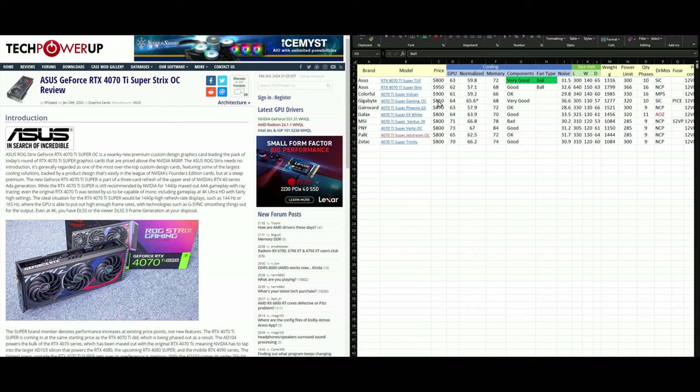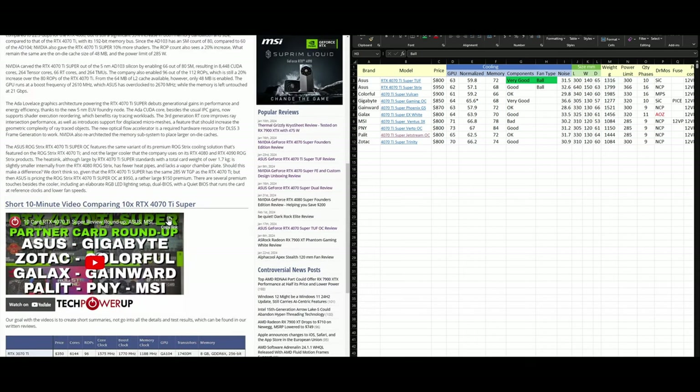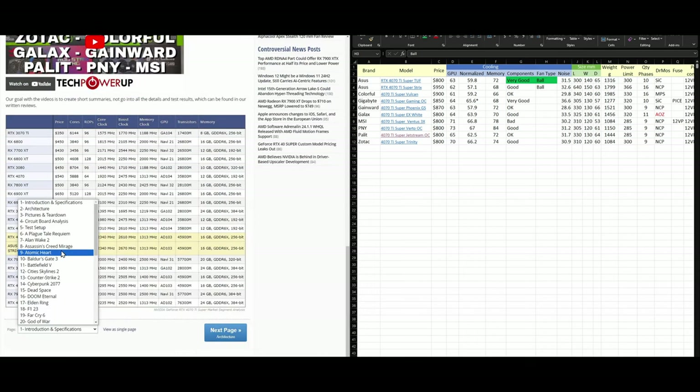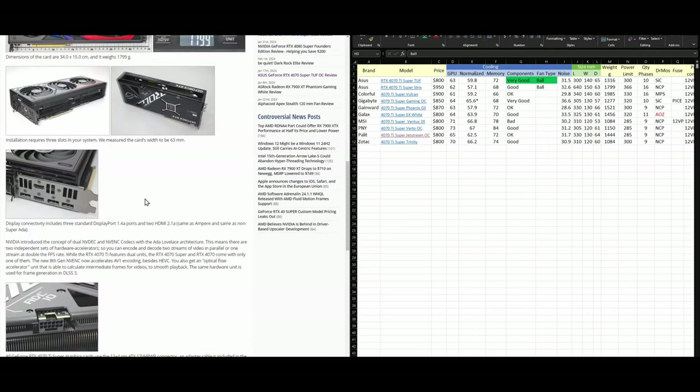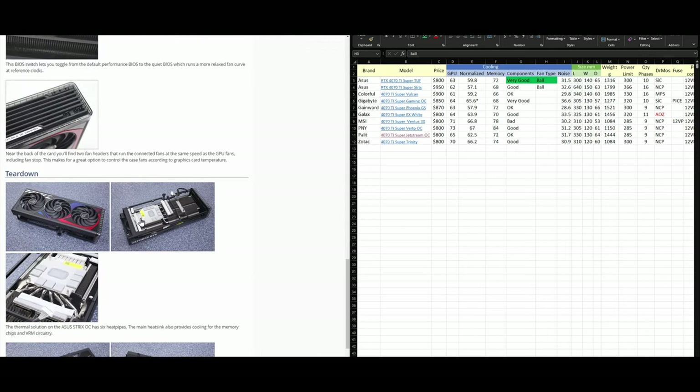You could also buy a used 4080 — for example, a good Gigabyte card was selling for around $900. Let's look at the Strix PCB to see if there are any major differences compared to the TUF.